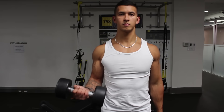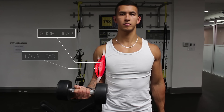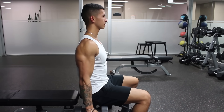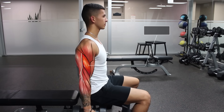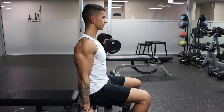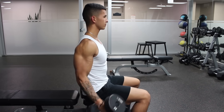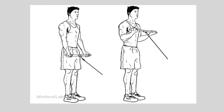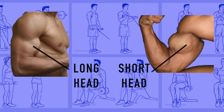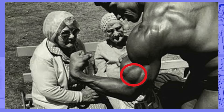The biceps is a two-headed muscle consisting of a long head and a short head, and their individual growth will depend heavily on your exercise selection. Another muscle that tends to be forgotten is the brachialis, which lies beneath the biceps and assists in flexing at the elbow. When well developed, it can push your biceps up to provide a better peak when flexing, as well as more separation between the biceps and triceps. To best train your biceps, you want to choose exercises that allow growth in both heads as well as the brachialis.